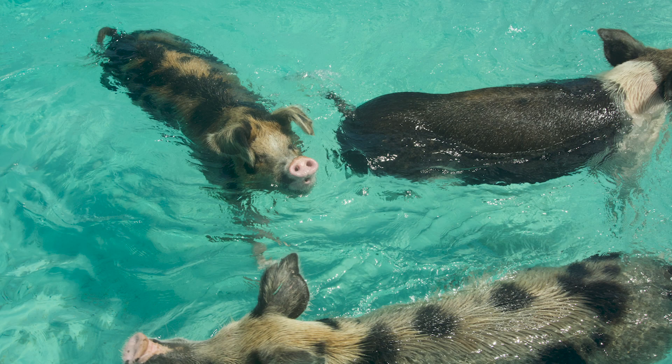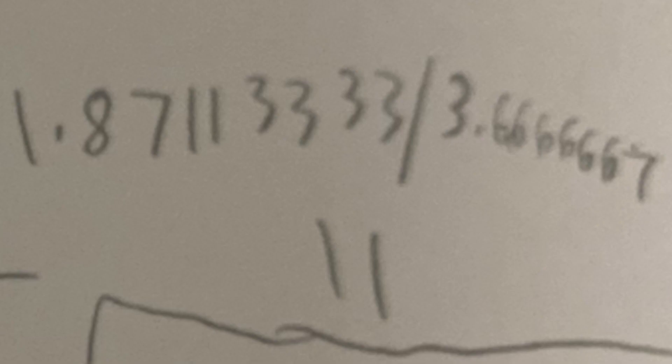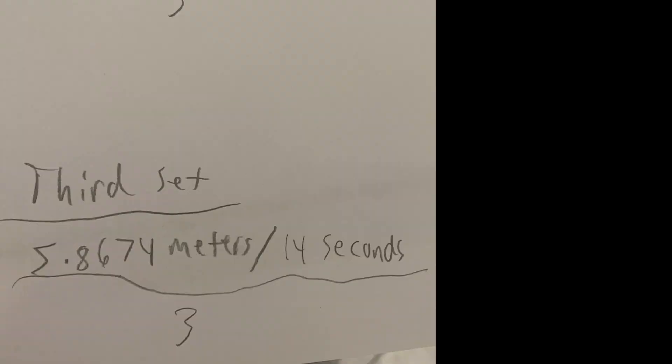That is the first of my three final answers. For the second set: 5.6134 meters per 11 seconds divided by 3 gives 1.87113333, divided by 3⅔ gives the second final answer of 0.51030909 meters per second. For the third set: 5.8674 meters per 14 seconds divided by 3 equals 1.9558, divided by 4⅔ gives the third and final answer of 0.4191 meters per second.